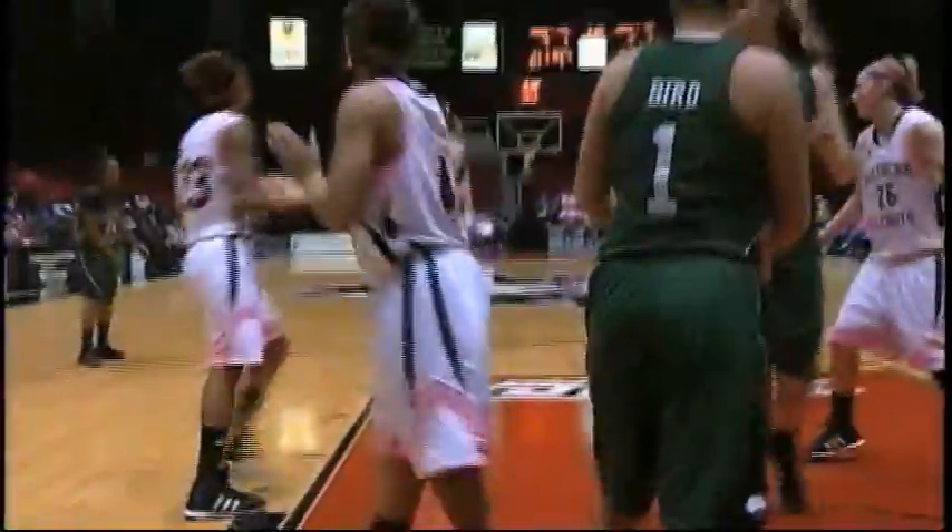Gets a screen from Thorpe — nice pick-and-roll to Thorpe, who lays it up for two. And she does to Kim Davis. Left block — spin move. Her runner. Count it, and the foul in the paint.